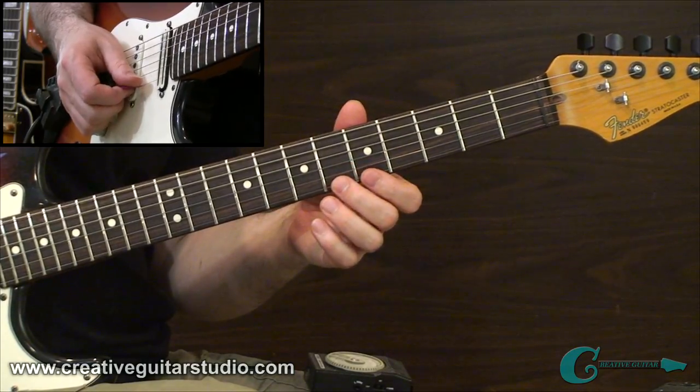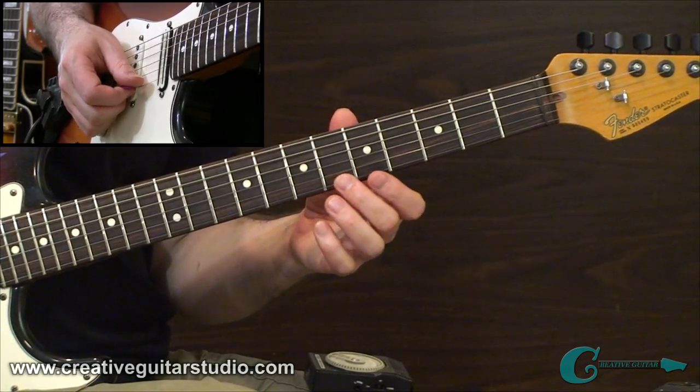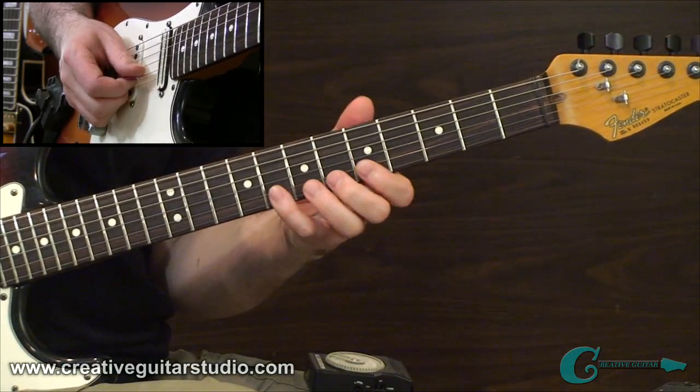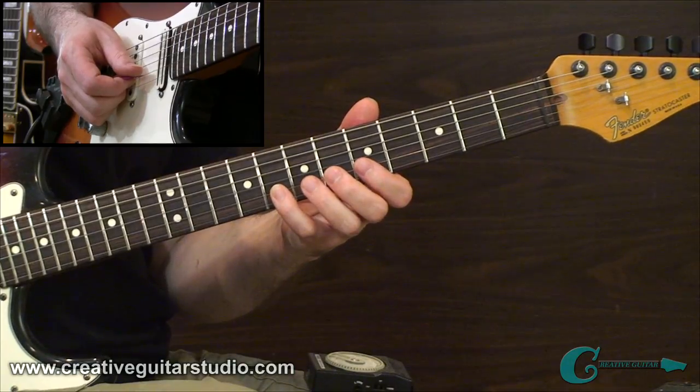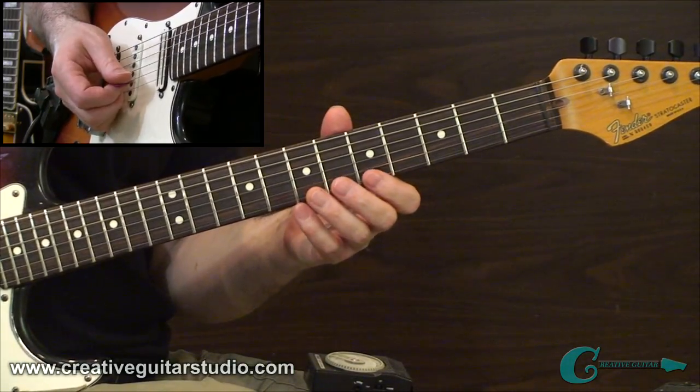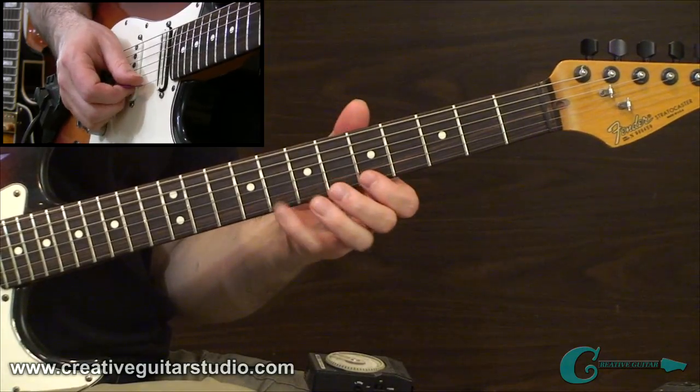Then we're going to move to different note selections within the same region: on the first string, 6 and 5, and then 8 and 5 on the second string. That takes place on the third and fourth beats. So when you put the two of them together, you get this.